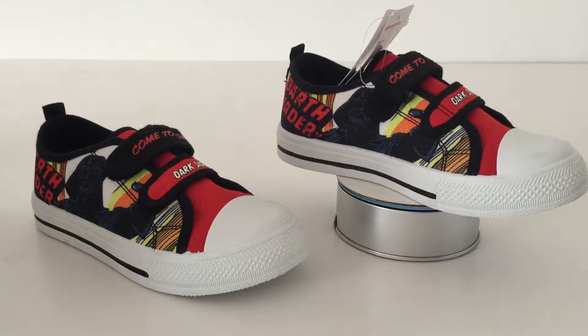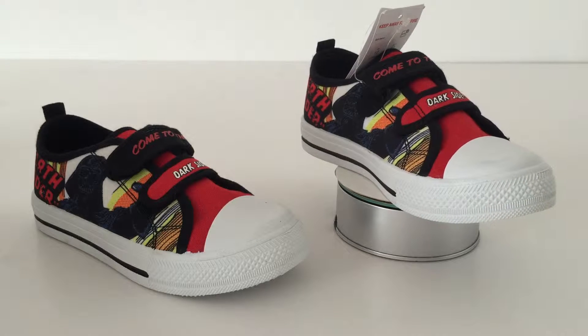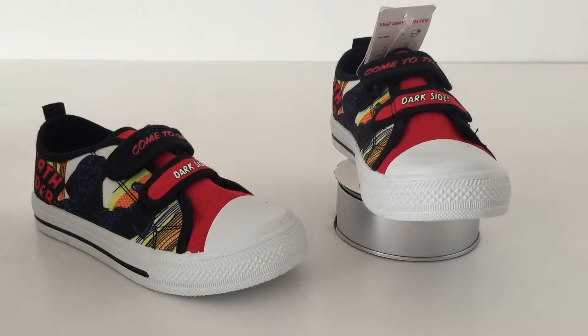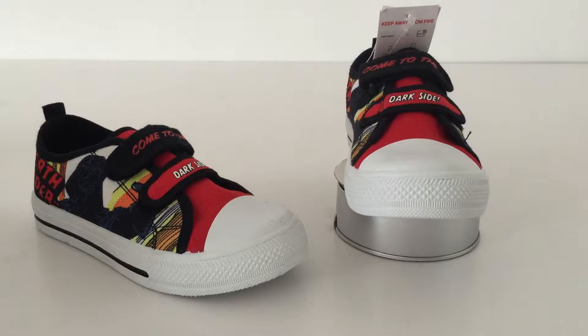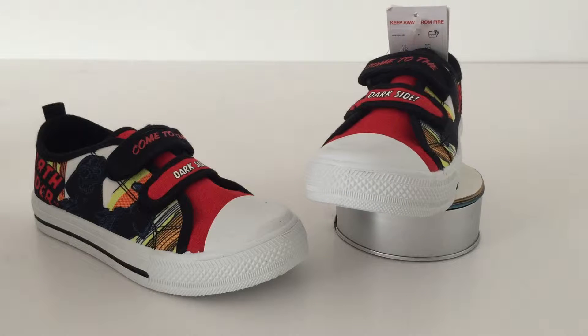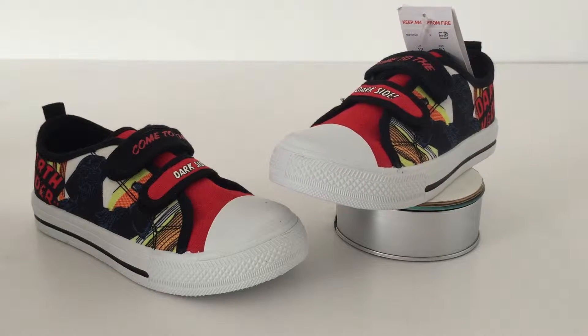Hello Star Wars fans and welcome to another video. This is another one of my cool Star Wars shoe videos. It's the beginning of August here in the UK and I found these in Tesco — they were 11 pounds.